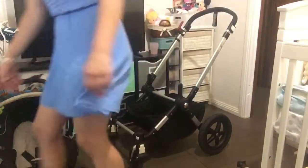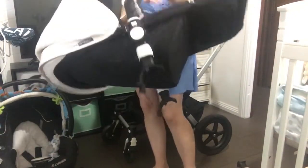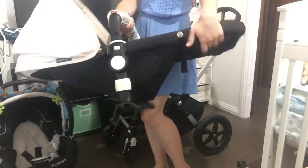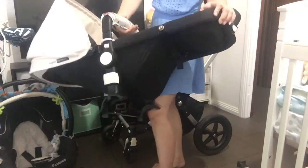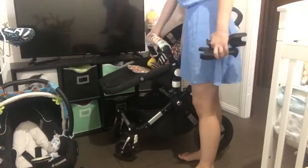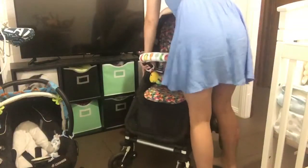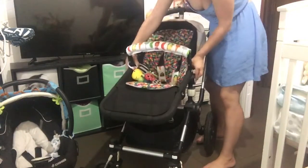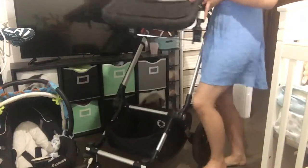With Bugaboo, normally you get a bassinet fabric that goes on this part which is the seat frame - this actual hard part is called the seat frame, this is the seat fabric, and then you're supposed to have a bassinet fabric with it, which I don't have with my Bugaboo. I've been looking for one but I'm not going to rush out and get one because I have my capsule and the seat, so it's not an issue. It also clicks on the front and faces forward, and you have the three positions again using the big buttons on each side. It's quite easy to use - I think my Bugaboo is really easy to use.